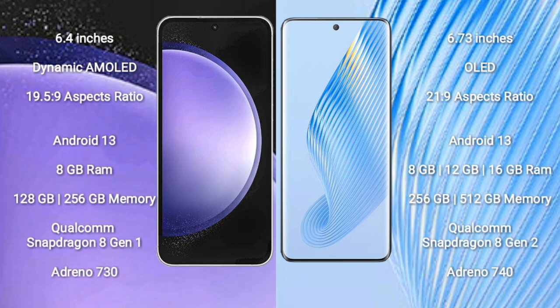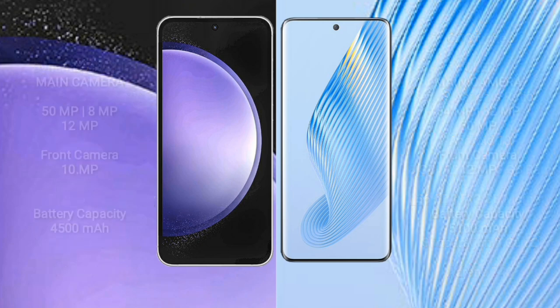Samsung Galaxy S23 FE features the Qualcomm Snapdragon 8 Gen 1 processor and Adreno 730 GPU. Honor Magic 5 comes with 8GB, 12GB, or 16GB RAM and 256GB or 512GB internal storage, Qualcomm Snapdragon 8 Gen 2 processor and Adreno 740 GPU.